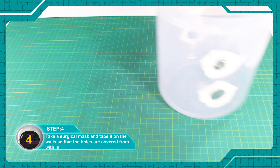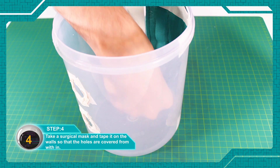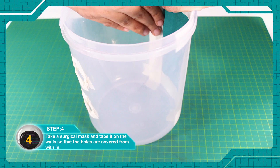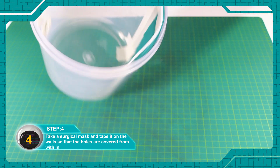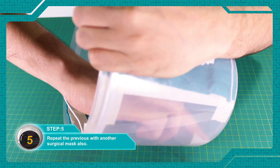सर्जिकल मास्क को लें और वाल्स पे चिपका दें ताकि होल्स कवर हो जाएं। पिछले स्टेप को दूसरे मास्क के साथ भी दोहराएं। (Take a surgical mask and stick it to the walls to cover the holes. Repeat the previous step with the second mask as well.)